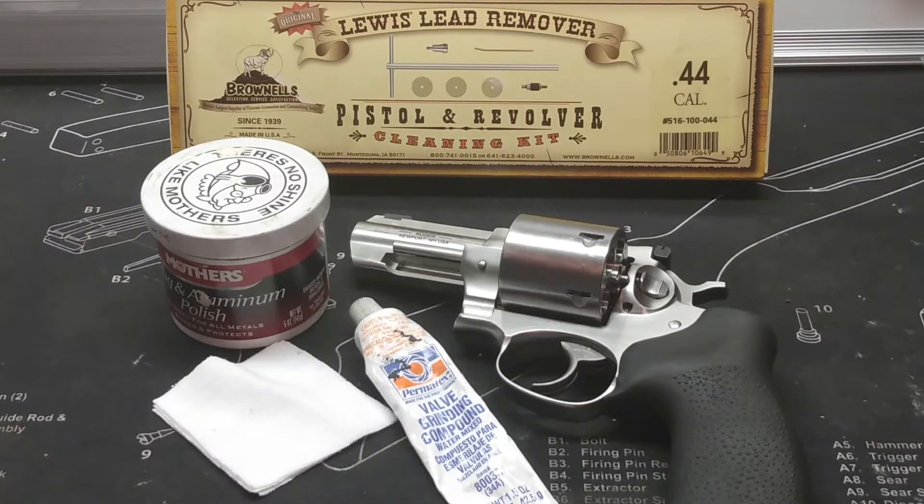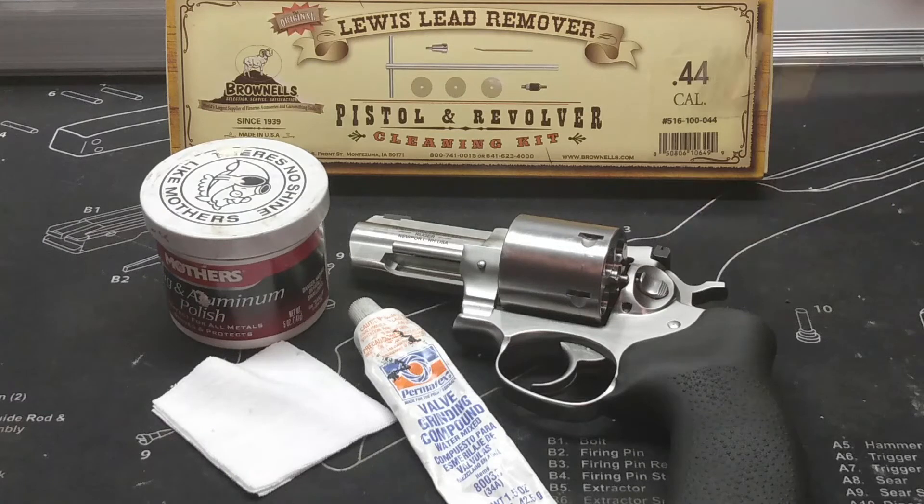Handloaders, bullet casters, welcome back to my bench. Welcome back to this series on bullet path, especially how it pertains to cast. I have a revolver in front of me, and we are focusing on some of these little important areas of the revolver as it pertains to the flight of the bullet from the time that primer strikes to the time that bullet leaves the barrel.